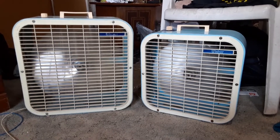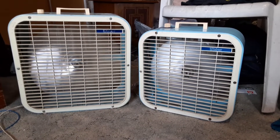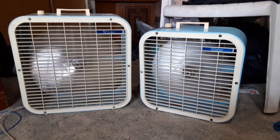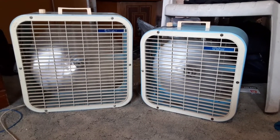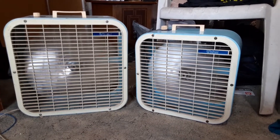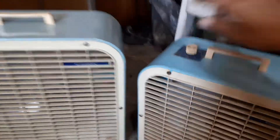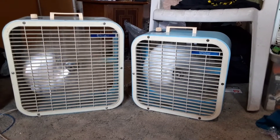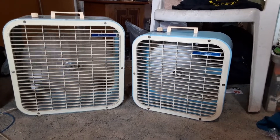They both run pretty good. The 14-inch has a slight vibration to it, but nothing that bad. And OFF spells off. Yeah, I'm glad to have both of these.